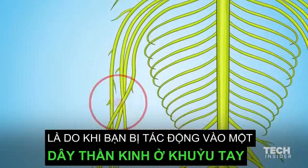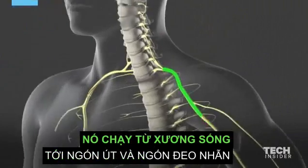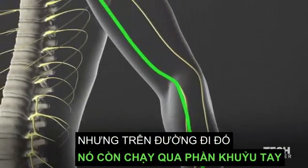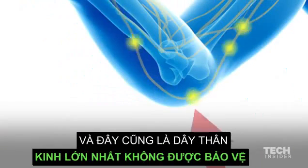You're actually assaulting a nerve in your elbow. It's called the ulnar nerve. It extends from your spine to the pinky and ring fingers. But along the way, it passes across the elbow. There's no muscle around this joint to protect it, and it's the largest unprotected nerve in your body.